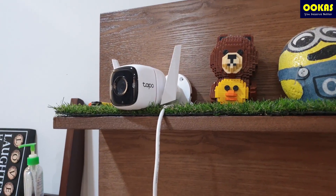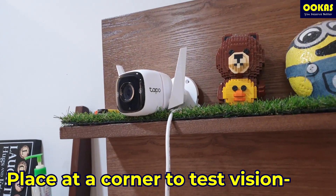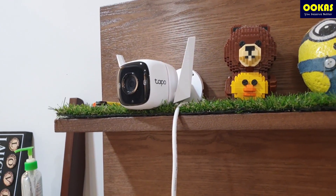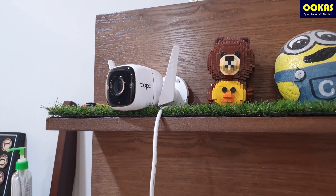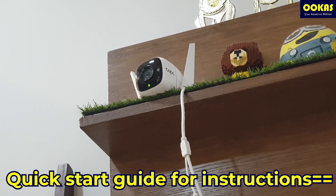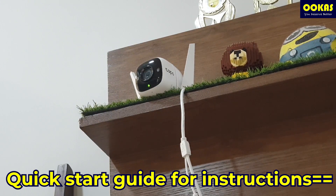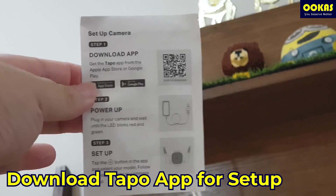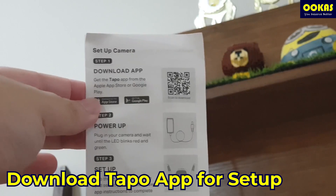Without further ado, let's move on with the setup. What we're going to do is place the camera at a corner and turn the lights on and off to show you how clear the footage is and whether it has any restrictions in both daylight and nighttime. We'll place it here and turn on the indicator, then proceed with setup. You can see the TAPO C310 is set properly and we have the quick start guide. All you need to do is take this piece of paper, follow the instructions, download the app, power up the camera, and set it up.